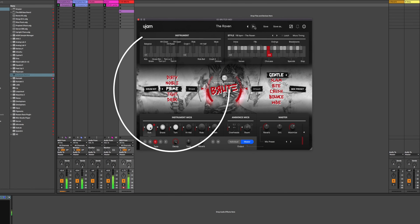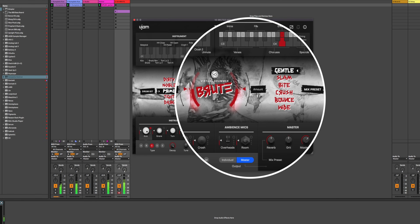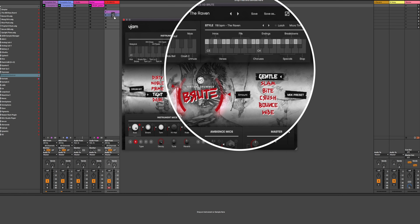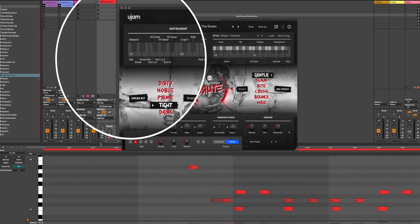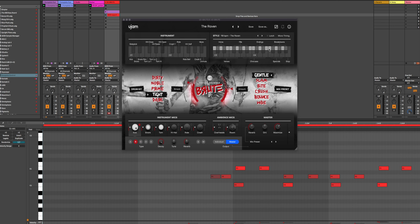Brute follows a similar format to other U-Jam drum plugins. You get five drum kits but lots of ways to customize them into so many sounds. You get 31 playing styles, and my favorite part — the ability to drag the MIDI patterns onto your track and then adjust them yourself or completely make them your own. Brute is 50% off right now, and you can also cross-grade from another U-Jam drummer plugin for a bigger discount. Link is below.